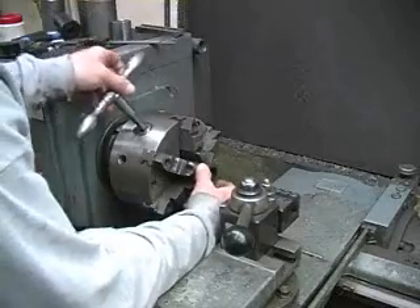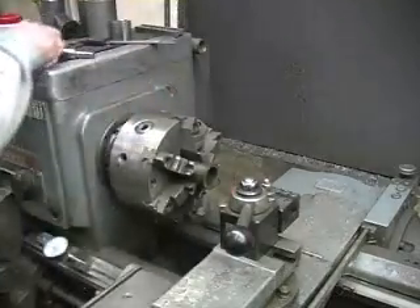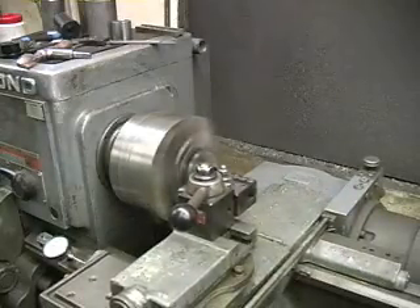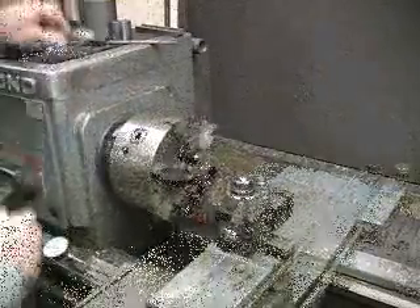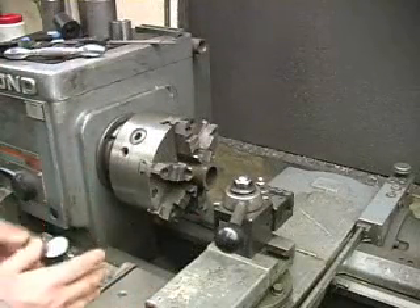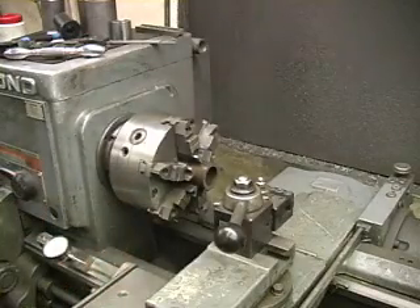We just put them in the lathe, chuck them in, and face off the rough cut. We have a dial indicator set up on the machine so that we know exactly how much to remove off of each side so that in the final end it's down to the thousandth of an inch.